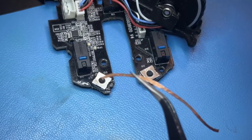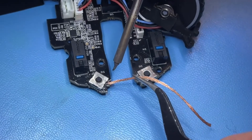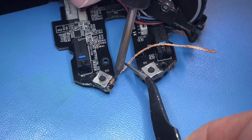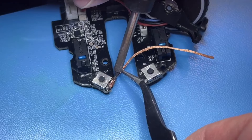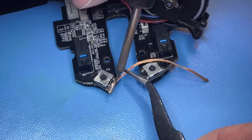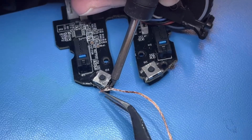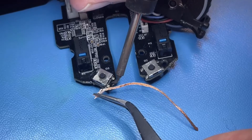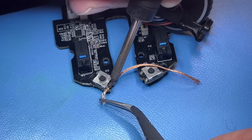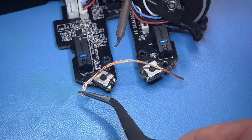I go around with some solder wick and hopefully remove as much solder as I can from the pads so I can get the button off without lifting the pads. Even though I'm wicking quite a lot of solder, that button really just doesn't want to go anywhere. In the upcoming moments you'll see what it takes to get this one tiny button off.